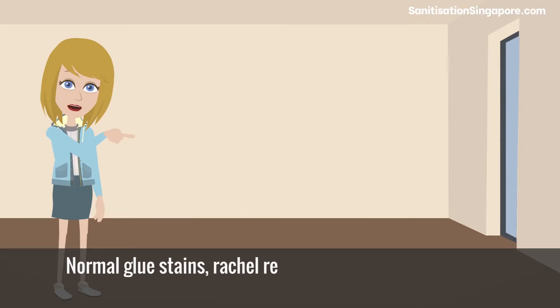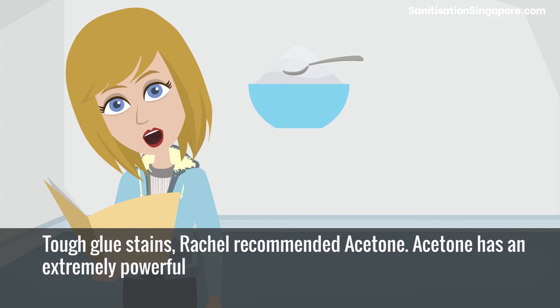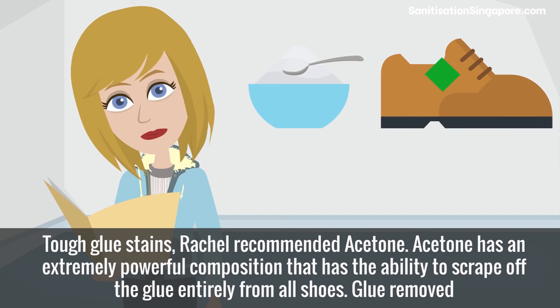For normal glue stains, Rachel recommended taking a bucket of warm water and pouring a good amount of laundry detergent. For tough glue stains, Rachel recommended acetone. Acetone has an extremely powerful composition that has the ability to scrape off the glue entirely from all shoes.